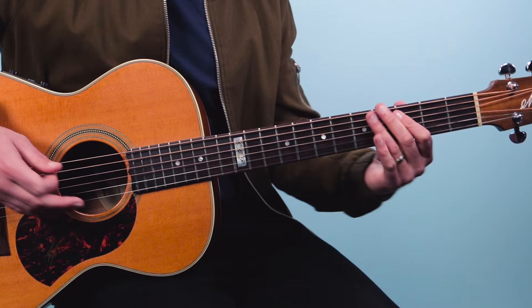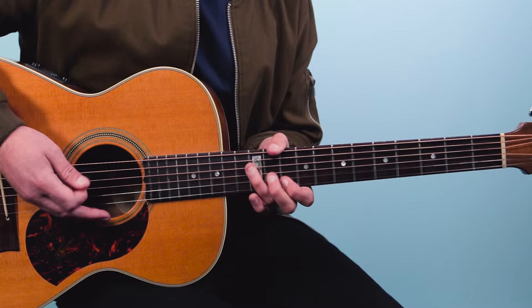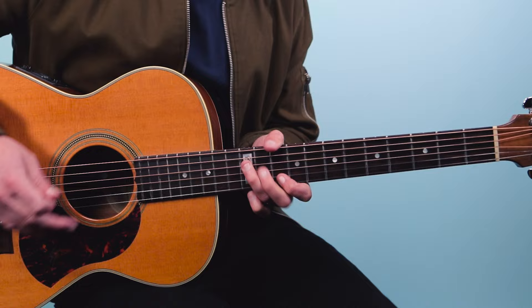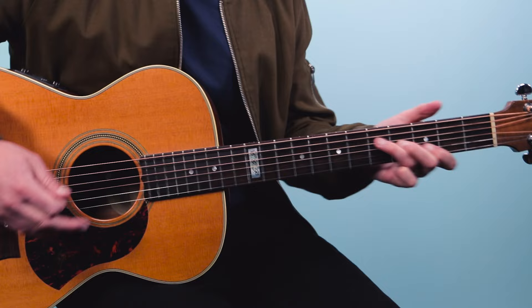This mirrors a 12-bar blues structure: the riff four times on the one chord D, then the riff repeated over the four chord G two times, then back to D two times. So to recap — four times on D, then two times on G, then two times on D. Let's try that all together.